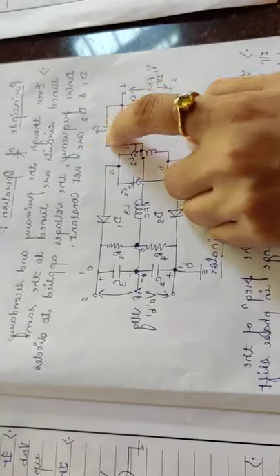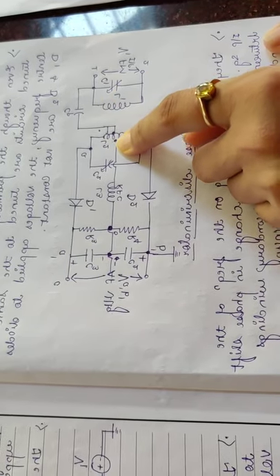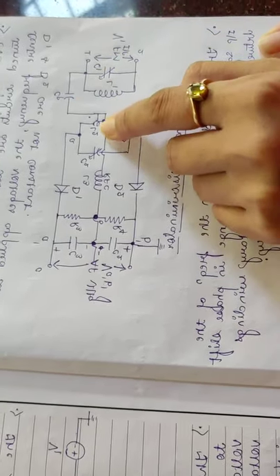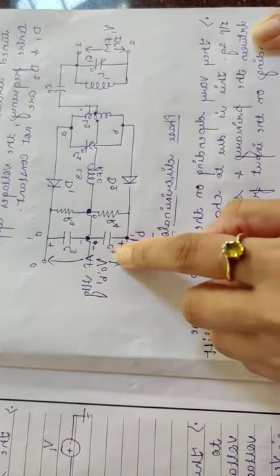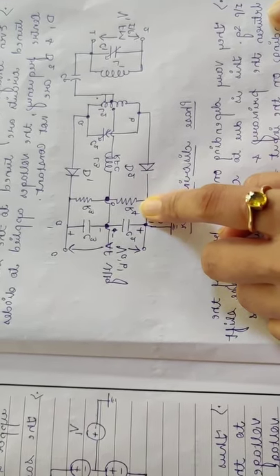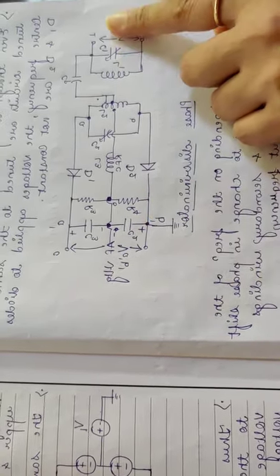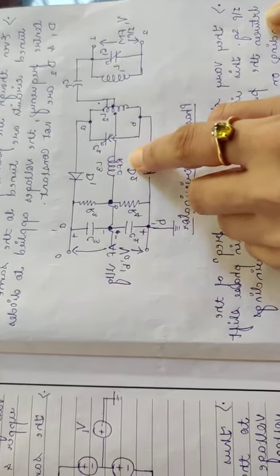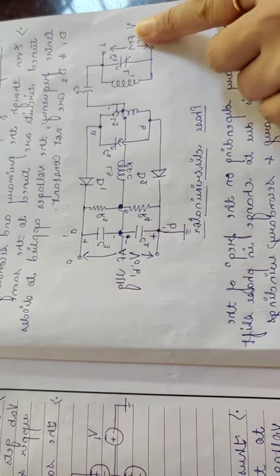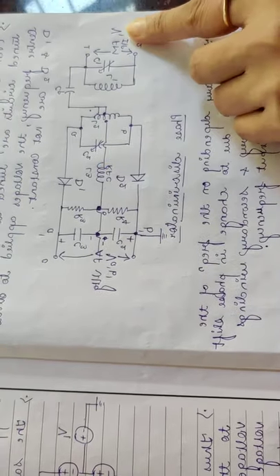The capacitor Cp is a coupling capacitor which will pass all the frequencies at the input to the center tap of the secondary transformer. This coupling capacitor is attached to the center tap of the secondary windings. C4 will bypass the resistance R4, as R4 is always greater than or equal to XC4. Therefore, the voltage across this RFC — the radio frequency choke — will be equal to the input voltage V1. So the voltage across RFC is nothing but the voltage V1.